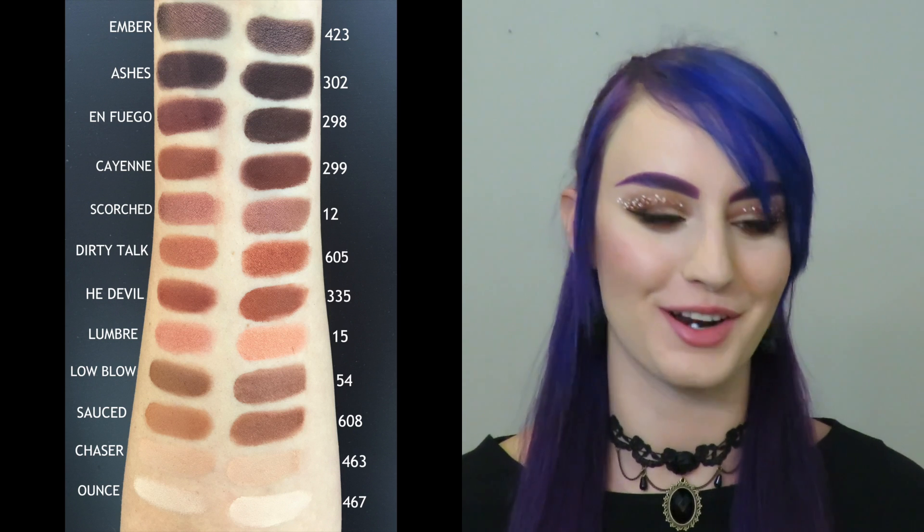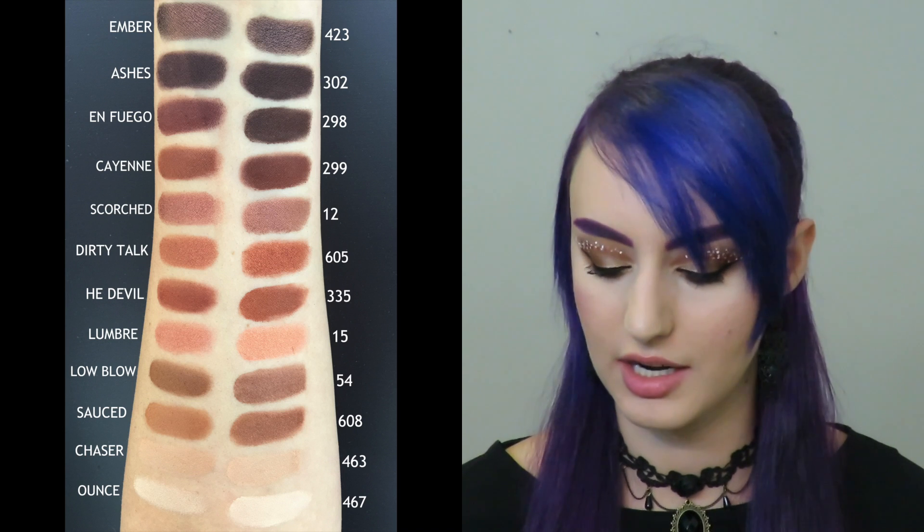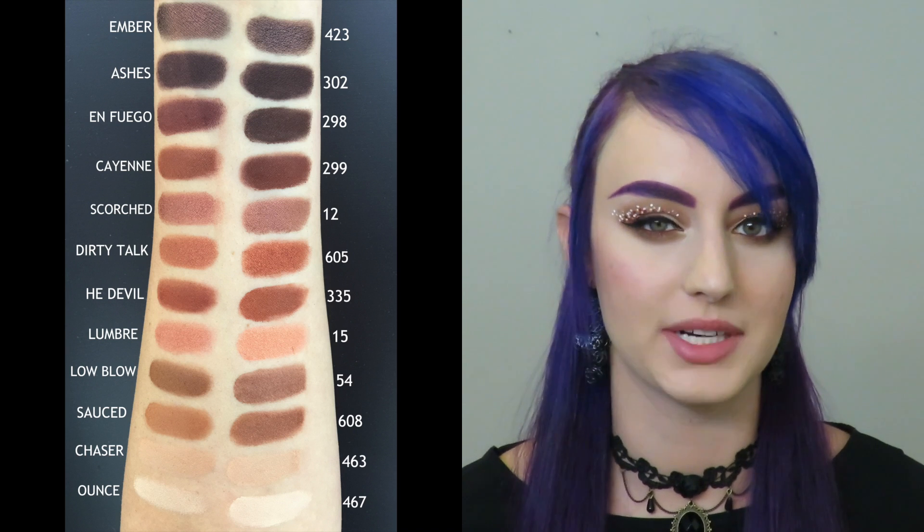For Enfuego — I'm not sure how to pronounce that one — I chose 298. I would say it's not an exact dupe; I really couldn't find a dark enough, warm enough brown. Let me know if you know of any, but for me I couldn't find anything better than 298, which is a deep brown but doesn't have that red undertone to it.